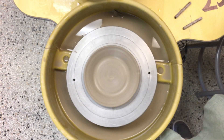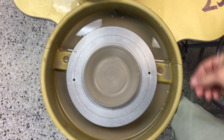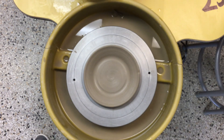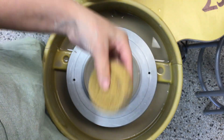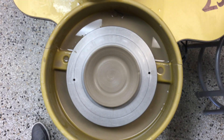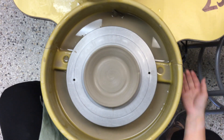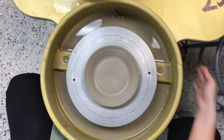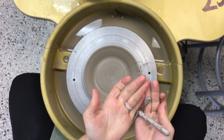So what you're going to need here is your plate that's thrown, you're going to need your wire cutter, as well as some water and your sponge. I'm going to walk you through the process of how to remove a plate off of the wheel head. First thing and foremost, really make sure your wheel is off — you do not need the wheel on at all during this process of removing it with the wire cutter.